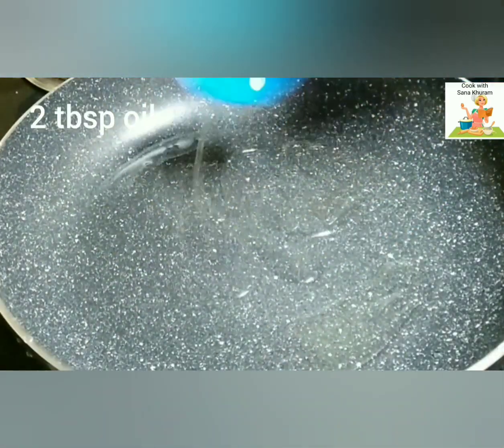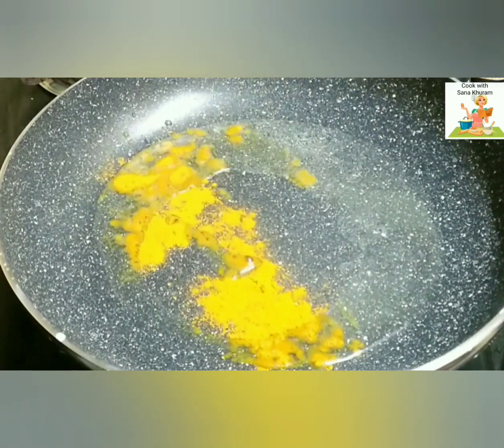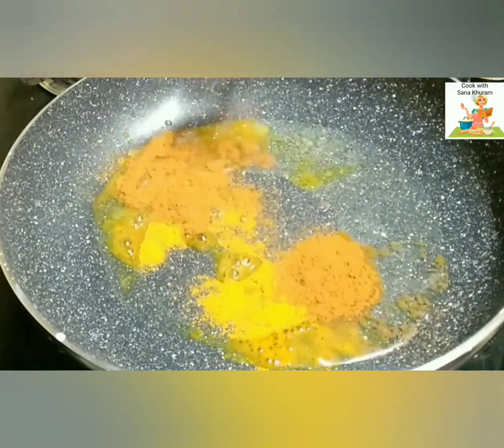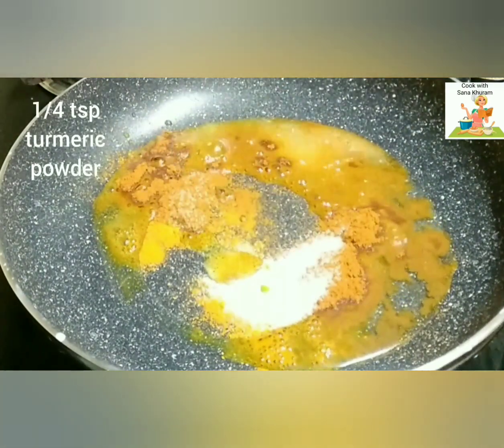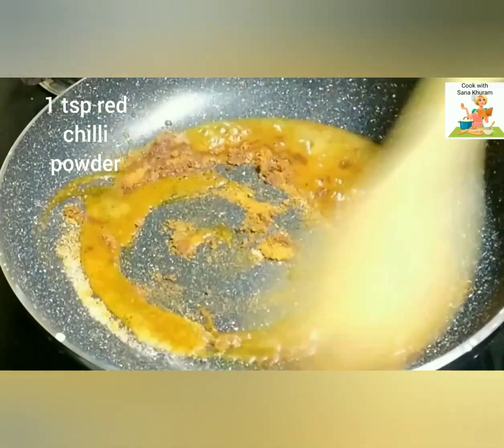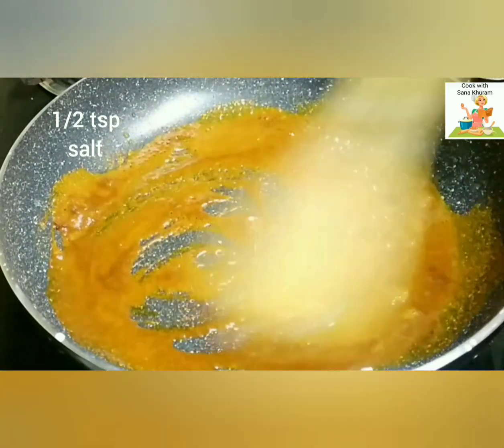Take a pan and add 2 tbsp of oil. Let the oil get heated up for some time. And once it gets heated up, add ¼ tsp of turmeric powder, about 1 tsp of red chili powder, and about ½ tsp of salt. Mix it well. Cook it on a very slow flame, else the masala will get burnt.